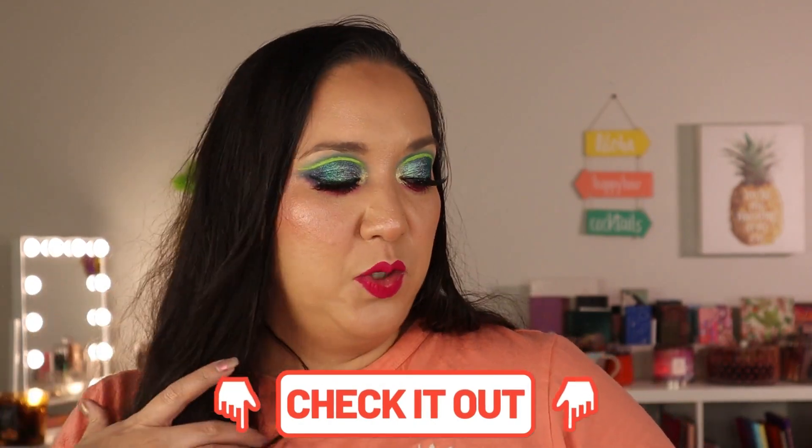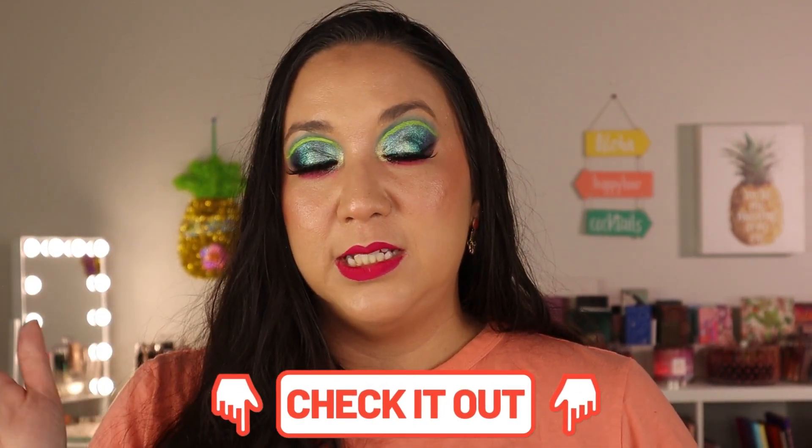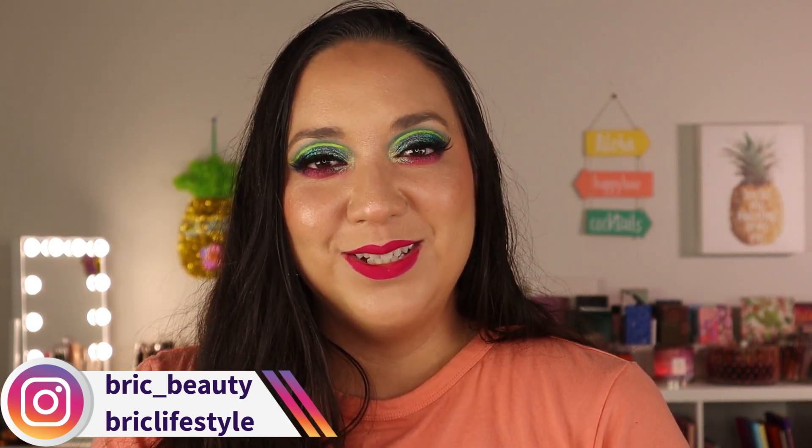Don't forget to check out the description below — I'll have the palettes linked, other It's Belle Cosmetics videos I've done, reviews on any of these palettes, my face makeup for foundation, and my contact and social media links. I'm on Instagram as breezy_lifestyle and breezy_beauty if you want to join my Instagram fam! Thank you so much for watching, for supporting me, and for being amazing. I hope you're all doing well wherever you are in the world — sending you all so much light and love. Until next time, bye!